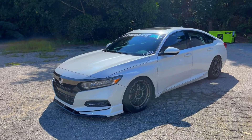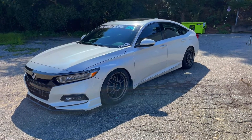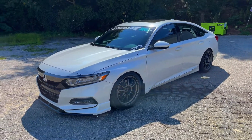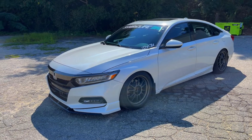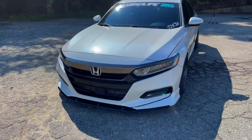So the 2020 Accord 2.0T — as most of y'all probably know, this has pretty much the Civic Type R engine. The major difference is the turbo on it, maybe a couple other little things, but that's the biggest difference. We'll start kind of from the front and work our way around.